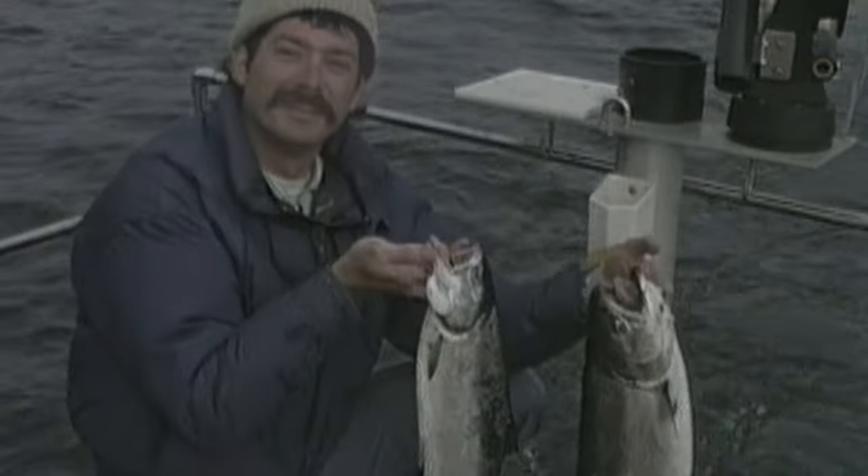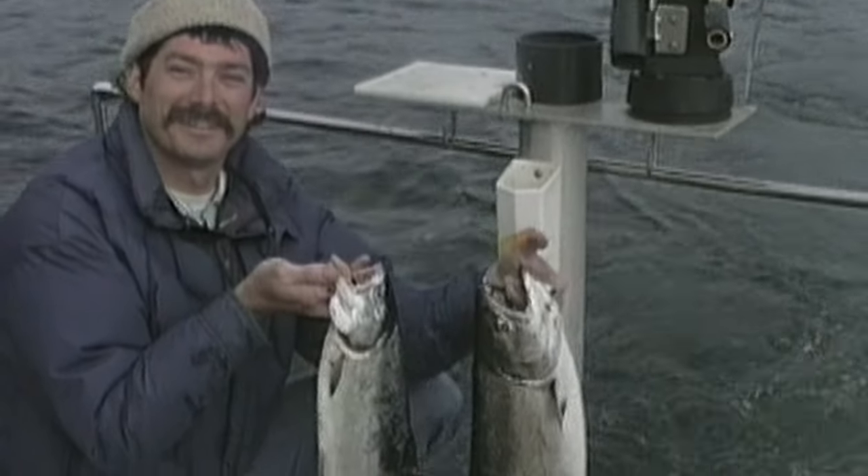Lenny, you have some nice fish there. Yeah, these are nice, aren't they, Doc? Yeah, they look really good.